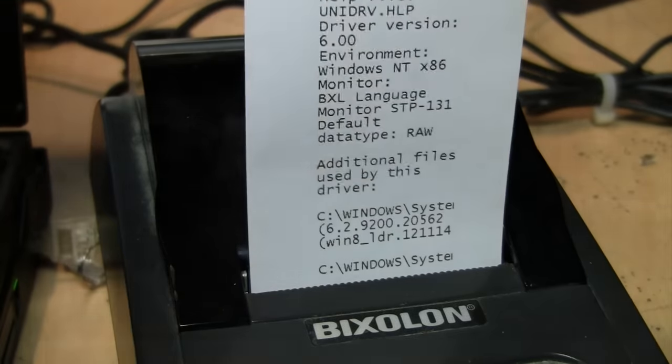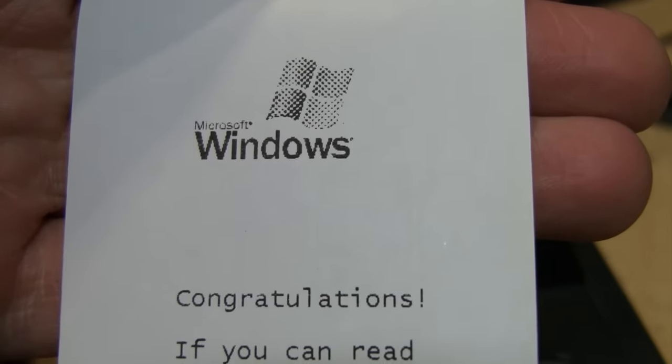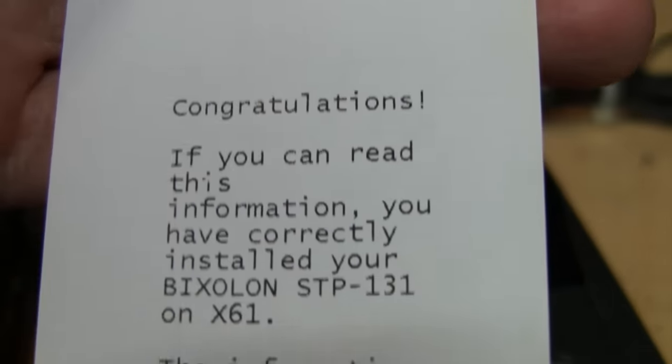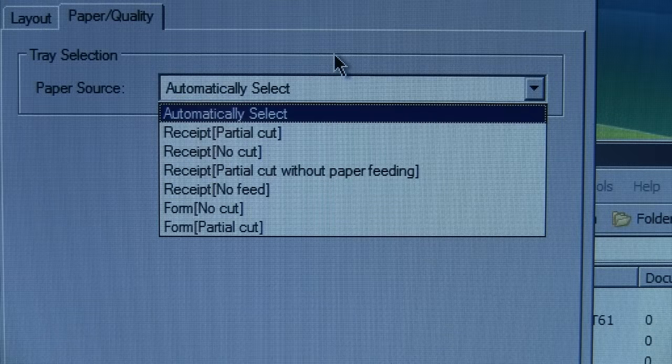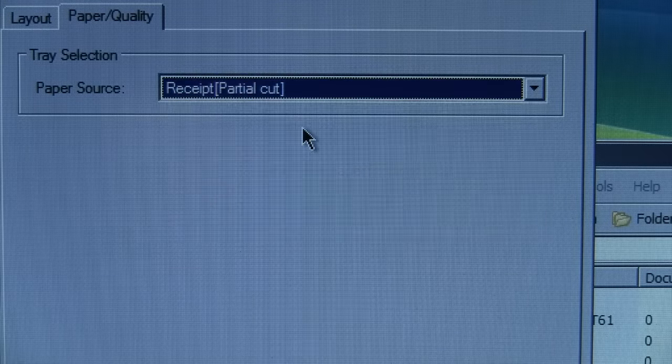That was the test page — that Windows logo doesn't look so hot, but what do you expect from a receipt printer? Let's see if this thing has a paper cutter in it. I'll do receipt partial cut. Is it going to cut the paper when I do the test page? Nope, it doesn't seem like it has a paper cutter. That's too bad.